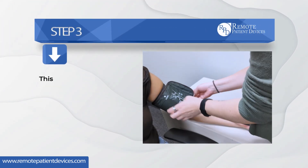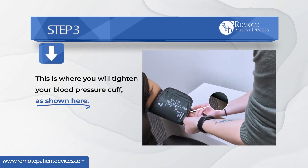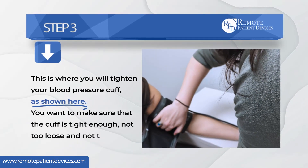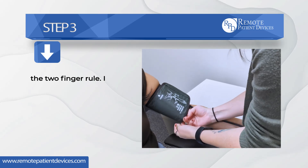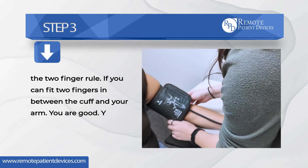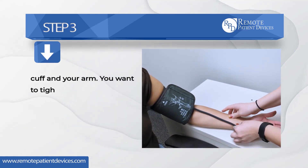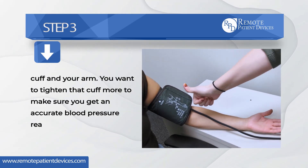Step three — this is where you will tighten your blood pressure cuff as shown here. You want to make sure that the cuff is tight enough — not too loose and not too tight. We'll follow the two-finger rule: if you can fit two fingers in between the cuff and your arm, you are good and can go on to step four. If you can fit more than two fingers, tighten the cuff more to make sure you get an accurate blood pressure reading.